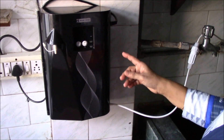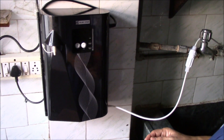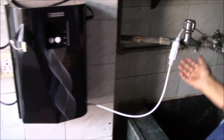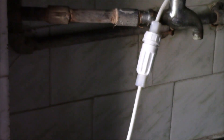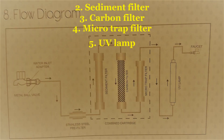It has a 5-stage purification process which ensures pure and healthy drinking water. The first stage is outside — there is an SS pre-filter — and all the other 4 stages are inside the main unit.